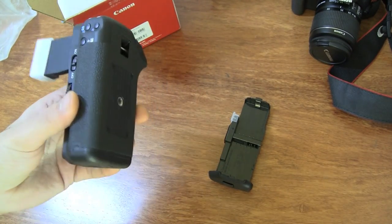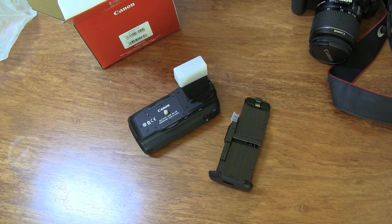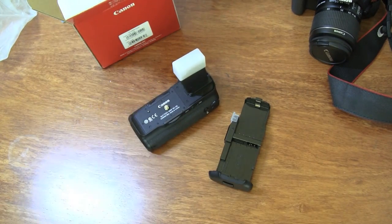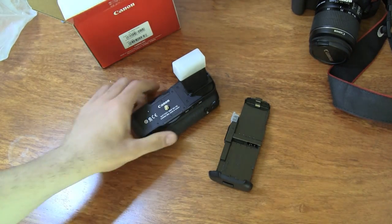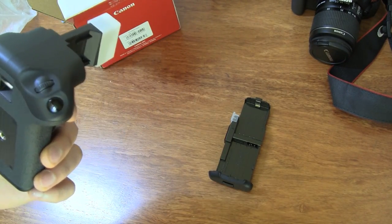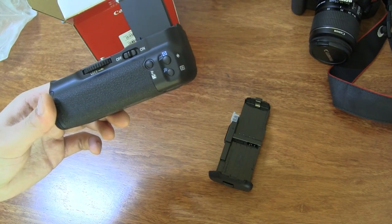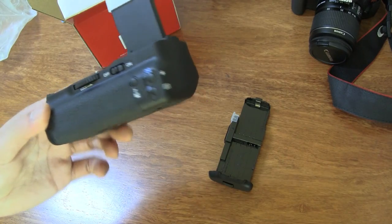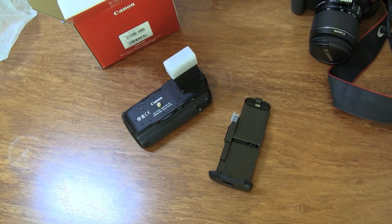I did look at a couple of third-party battery grips before buying the original. There wasn't a huge price difference — most third-party ones were around five thousand to five thousand five hundred rupees, about a hundred dollars, and this one was about eight thousand rupees, roughly 175 dollars. I decided to go with the original. There's nothing wrong with third-party ones; I even saw one with a display showing remaining shots and date/time info, but I saw no need for that, so I went with the original.